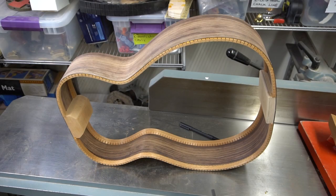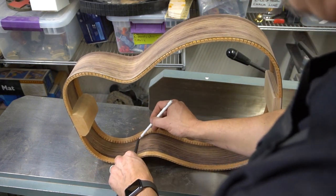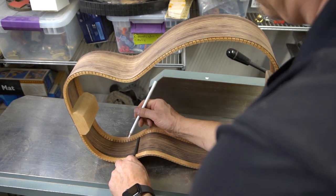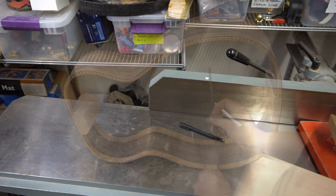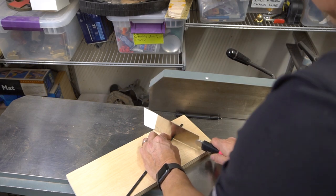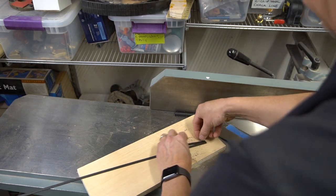For my side struts, my plan is to use this stick of ebony binding. I'm going to put one here on the flat part of the waist, one here, and one here and here — so I'm going to mark those out, giving myself a little bit of room to creep up to. I'll cut them with the pull saw, organized shortest to longest.